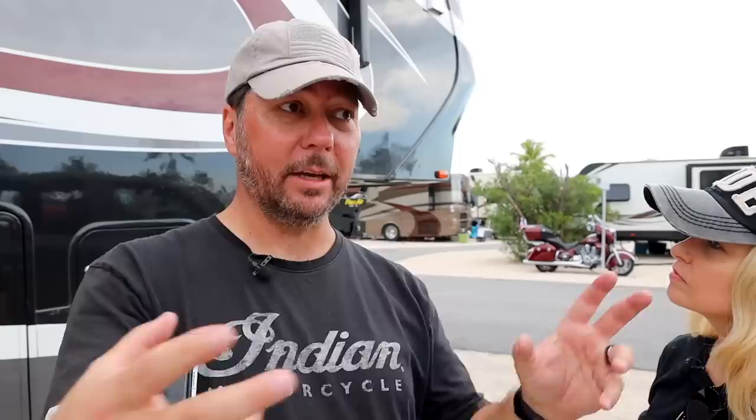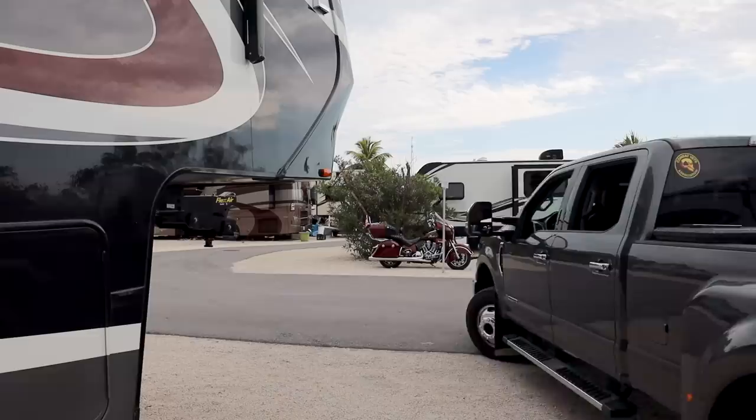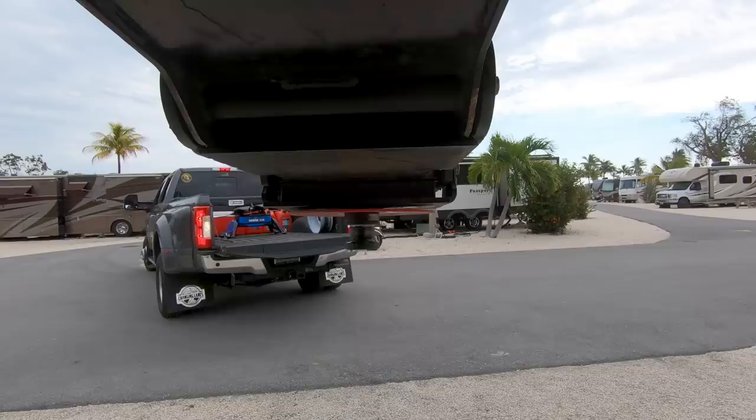We're going to back the truck up and make sure the pin box is at the proper height to hit the hitch. What you want is the hitch to articulate so your pin box rides up and on top — you don't want it to come down too high. You want it to just barely ride up and on so the pin slides in. You don't want what's called a high pin situation where everything is connected but it's sitting on top of the jaw — bad news.